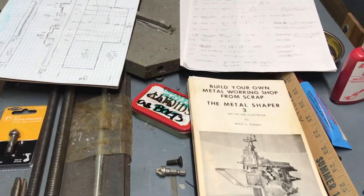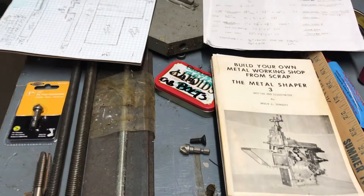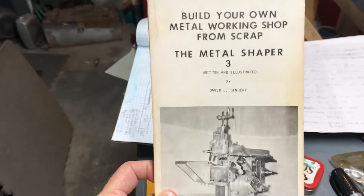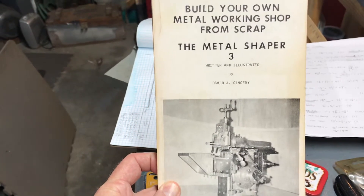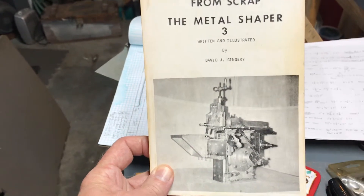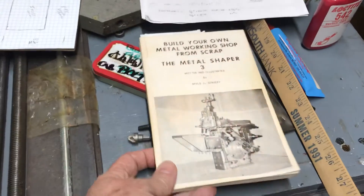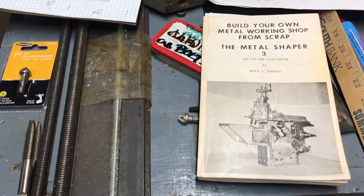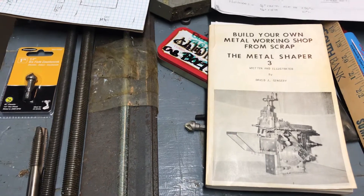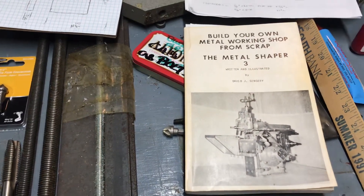Well, it's not really the official next project but it's something I'm going to work on and I'll probably do a few videos. This is a very old copy of the Dave Gingery book about building your own metalworking shop from scrap. Book number three is the metal shaper. There's been a fantastic series on YouTube lately by a creator named Chris Anderson — his channel is called Makercise (M-A-K-E-R-C-I-S-E) — and it's a fantastic channel, I highly recommend it.